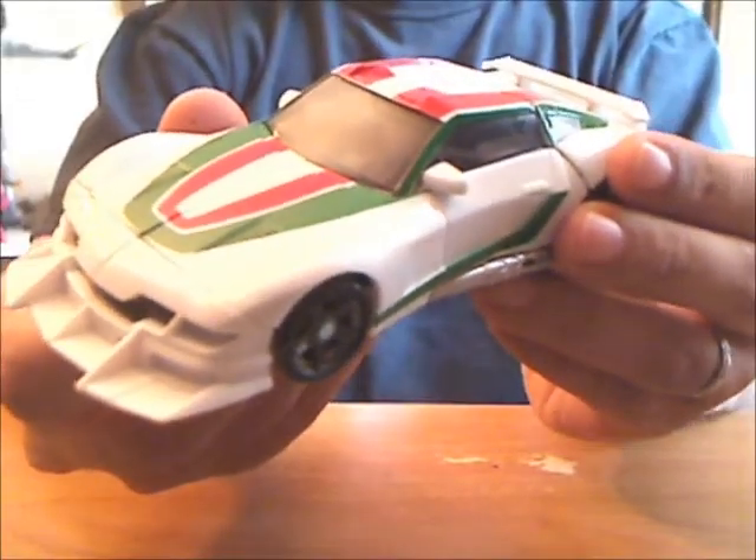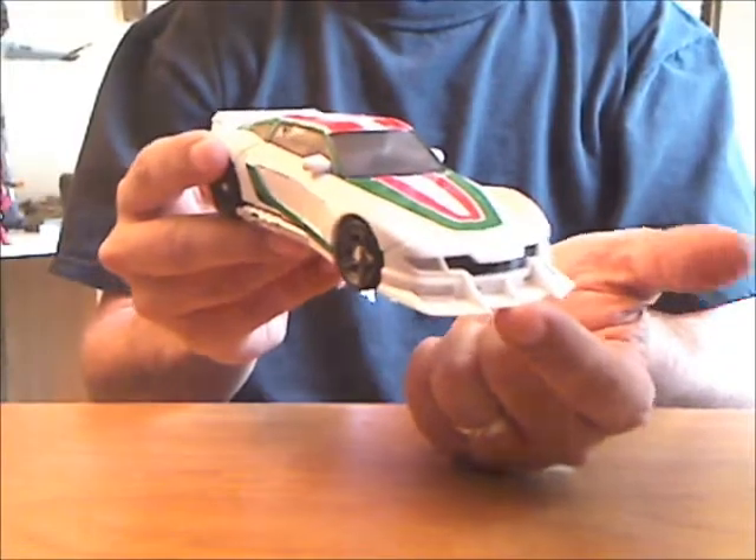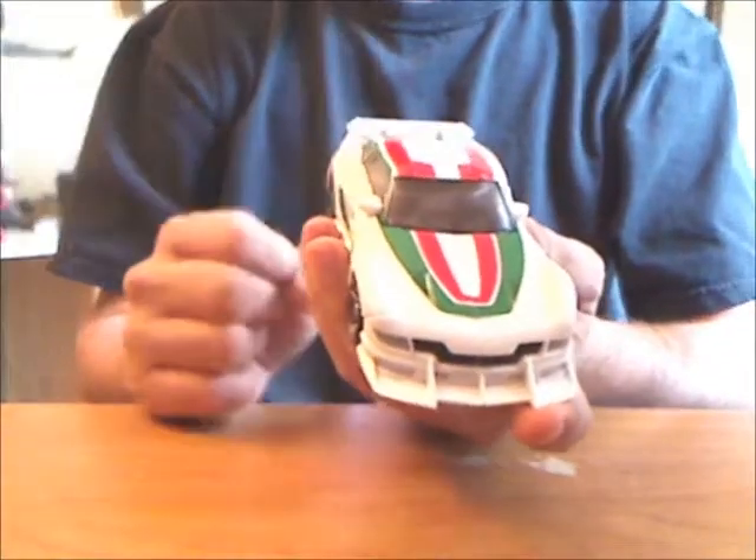This is Generations Wheeljack, and his alt mode blows my skirt straight the hell up. I don't know if it's the color or the shape or this badass scoopy thing on the front, but this guy looks a thousand times cooler than his mold buddy Trax.